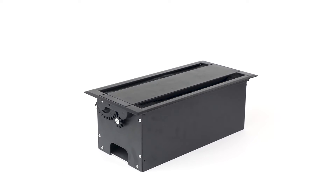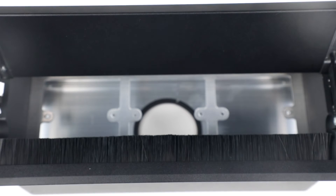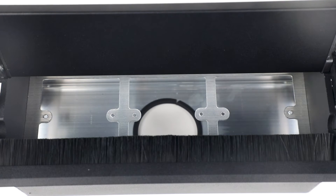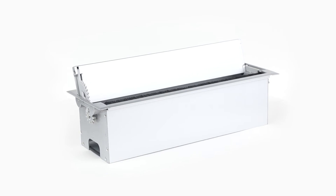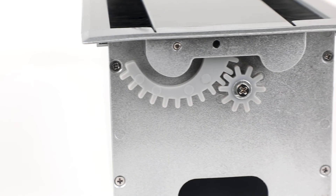It's an embedded installation desktop socket. This product can be slowly opened up from both sides with an on-off switch. In addition to this, 86 module and 45 module could be set up inside. The size of the product could be customized according to your requirement.